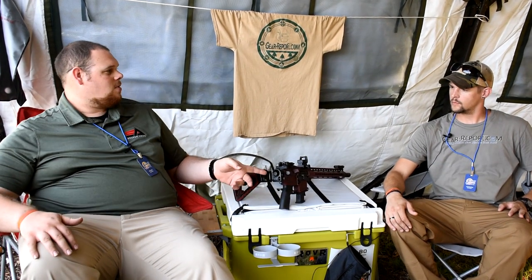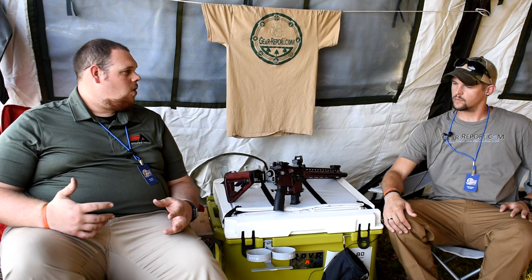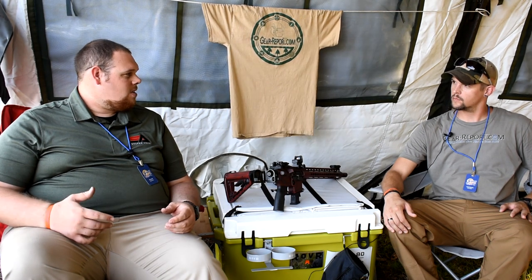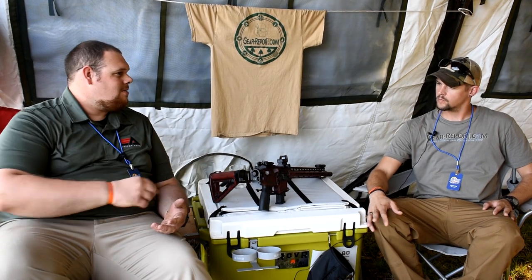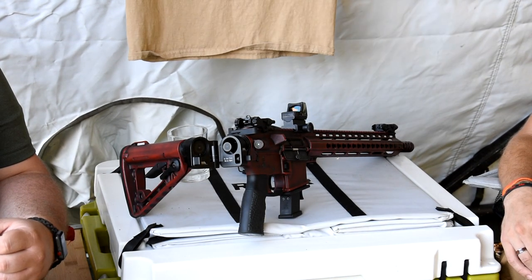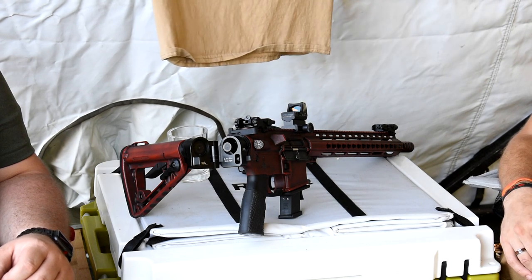One of those products is our folding stock adapter which we have here. We wanted something competitive in the market but that would hold up without adding a whole lot of weight to your gun. Other options out there are really expensive and heavy — made out of steel. So one of the big things we did was make this out of 7071 billet aluminum, keeping the strength while saving weight, which is a big thing especially these days in the lighter pistol and rifle builds we're getting into.